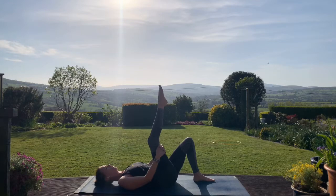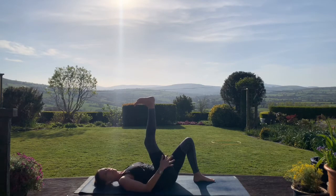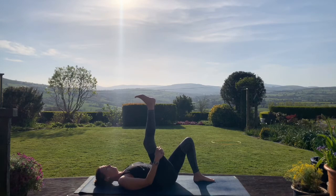Then just lower the toes down towards you, getting into the back of that right leg. It doesn't need to be poker straight — you can have a nice bend in the leg. This is getting into the back of the calf, the back of the hamstring. And then pointing the toes away. Sometimes when people do this movement we get cramps in the feet, so if that happens you can just come out of the pose.